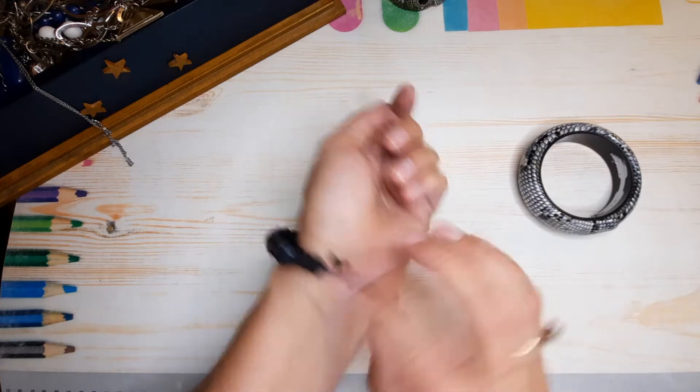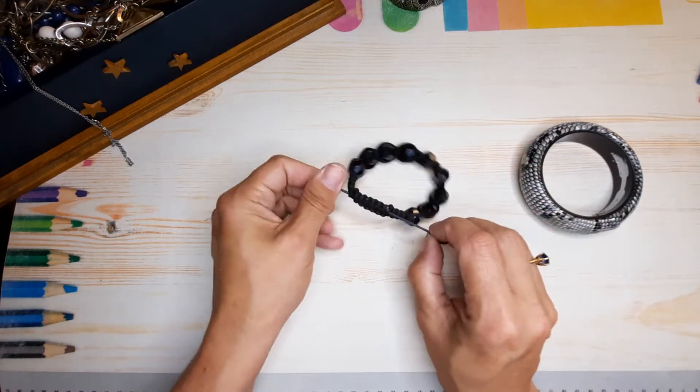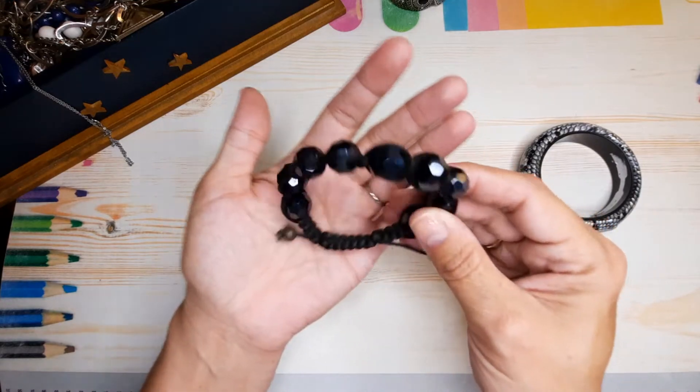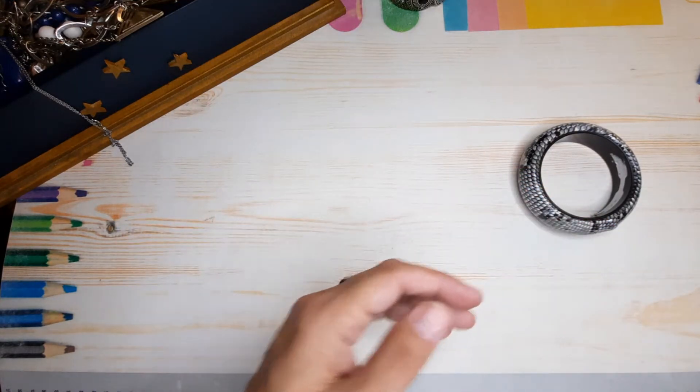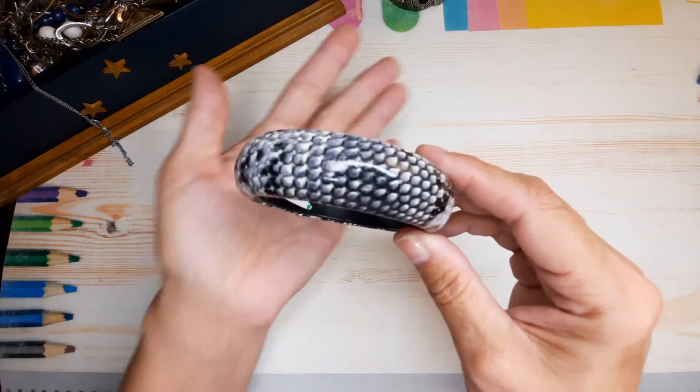How do you put them on though? You would need help because you've got to pull both of these at the same time. It's very pretty though. And then we've got a bow snakeskin bangle.